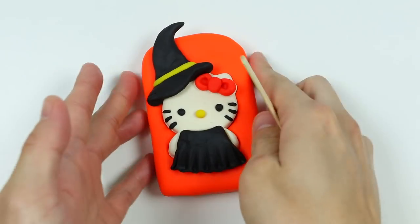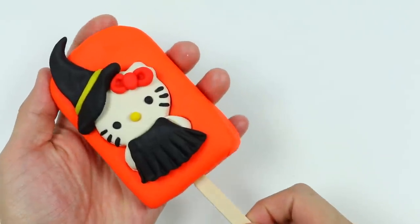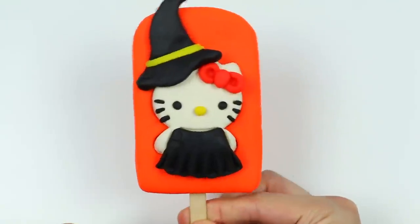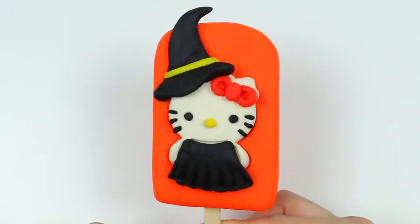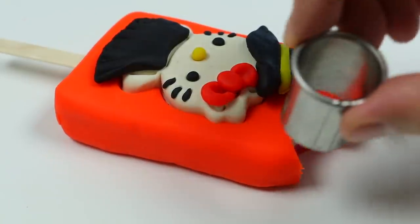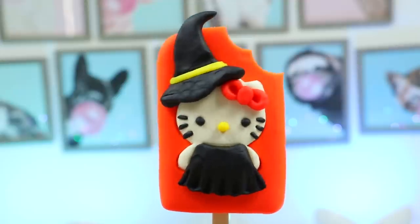Now let's insert the lollipop stick. Perfect! Here's our Halloween Hello Kitty lollipop. Now let's make a bite mark. And here's a closer look.